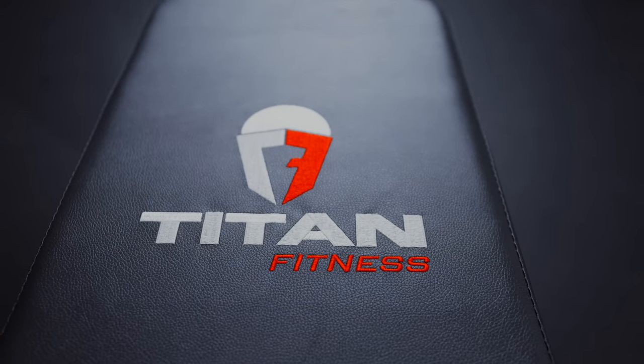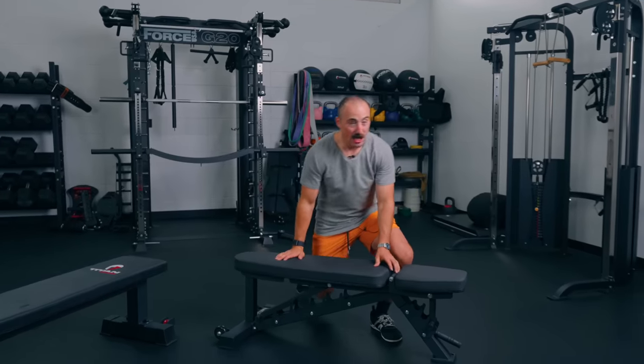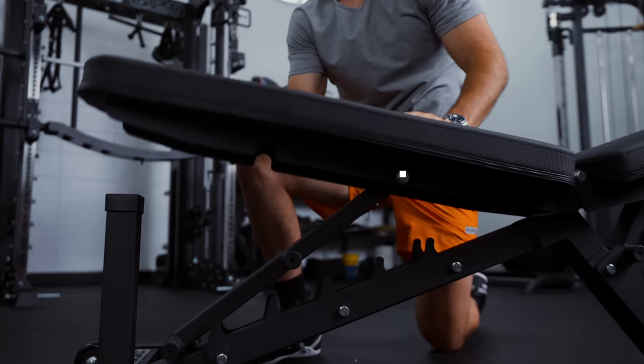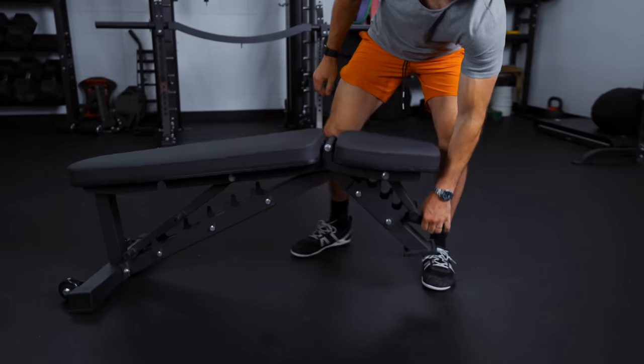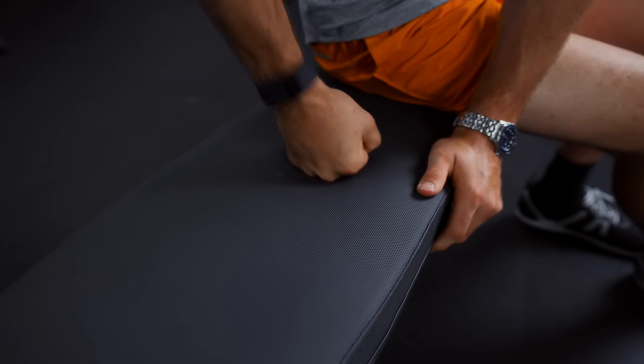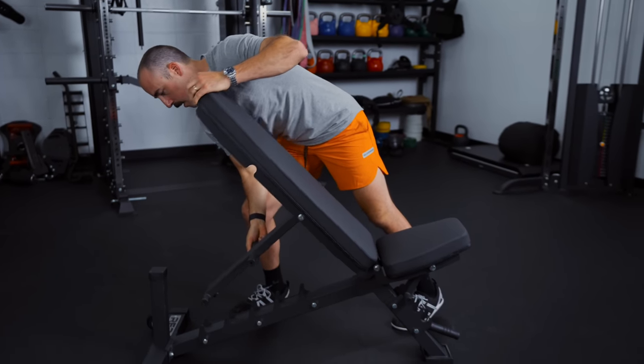For budget adjustable benches, we're bringing out another Rep bench. People like Rep benches — they work really well and they're at a good price point. This one is their best budget option; it's cheaper than the AB4100 if that's just too much money. This is a bench you can use for the rest of your life, but I think a lot of people would upgrade from it whereas with the 4100 they probably wouldn't. This is the AB3100 and it has many similar features as the 4100. It's just not as stable, a little lighter weight, doesn't have the same weight capacity, fit and finish, or as many adjustments.